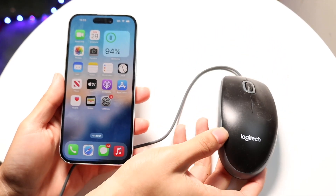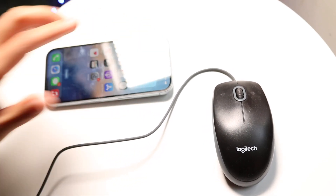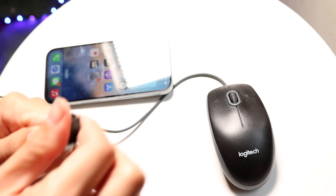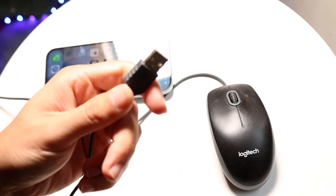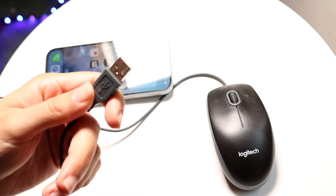So the first thing you want to do is grab your mouse, and make sure you have the right port to connect it to your iPhone. If you have a USB Type-A cable or USB Type-C cable, whatever you have, you want to make sure it plugs into the bottom port of your iPhone.